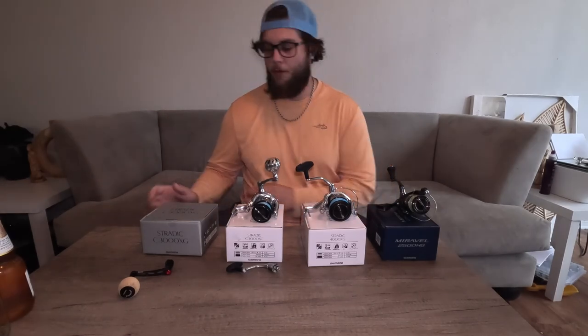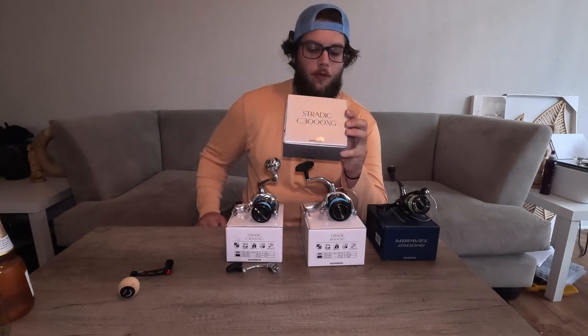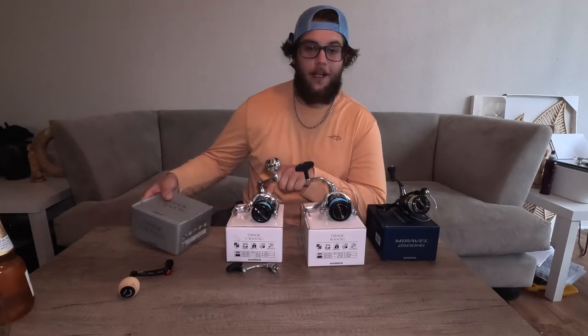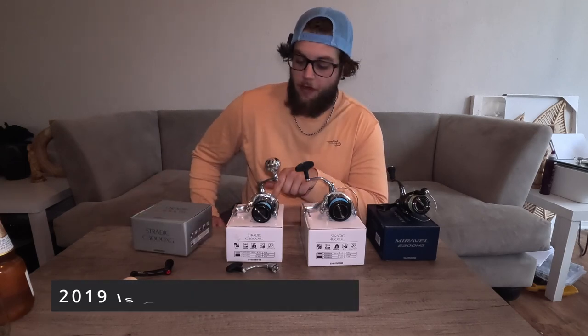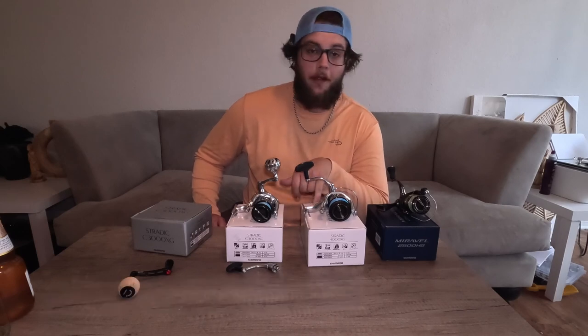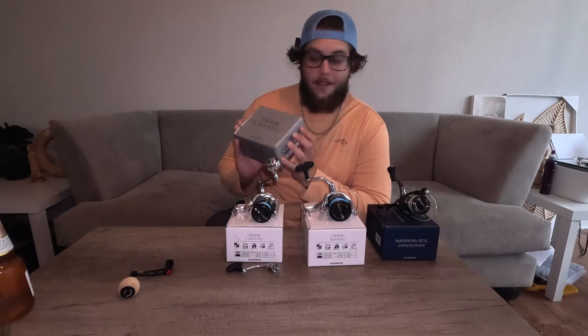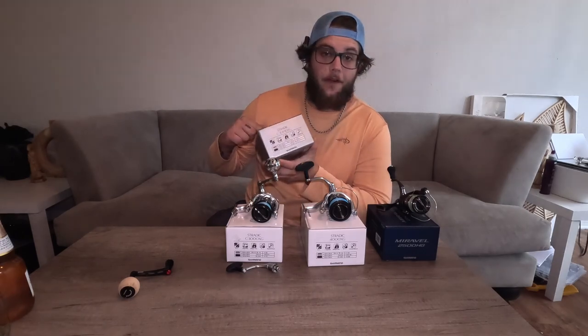What's going on skunk nation? We're back, and today we have a review of the brand new 2023 Shimano Stratik FM. Right here next to it, I have last year's 3000 and 4000. So we're going to compare it to those two because I've used these. This is a brand new unboxing, so we're going to go through this first. Let's go ahead and take a look at what's inside.